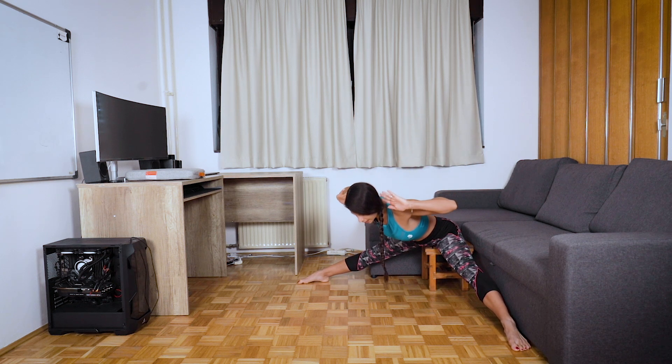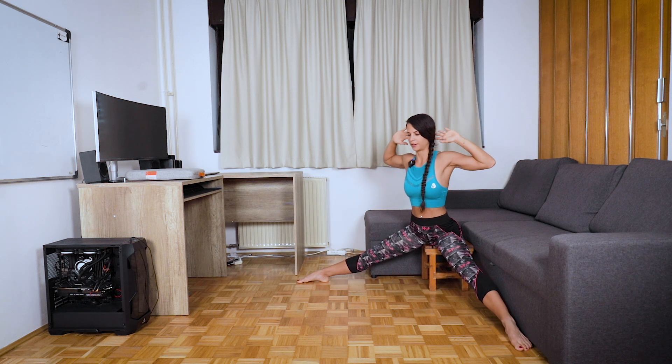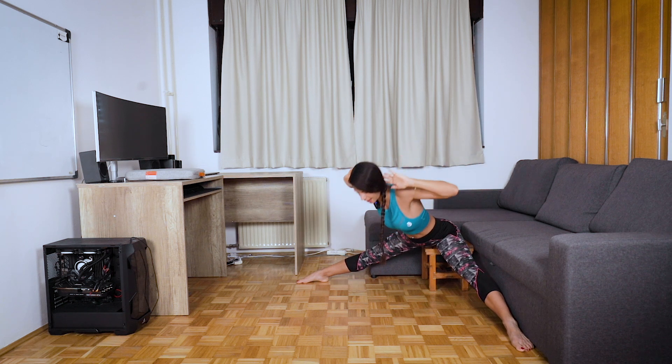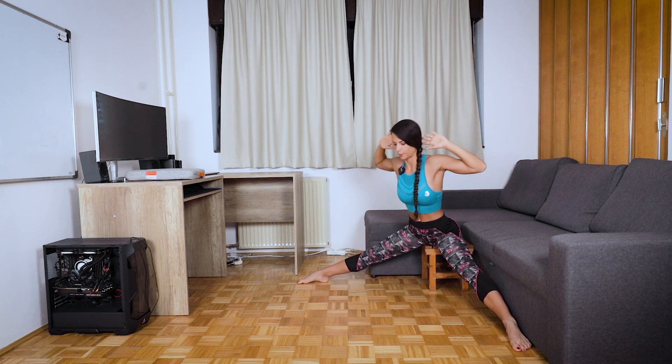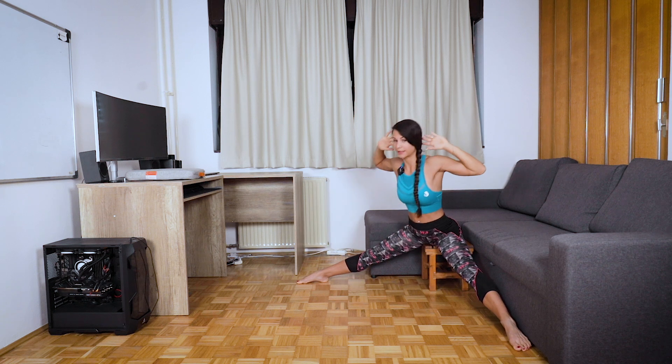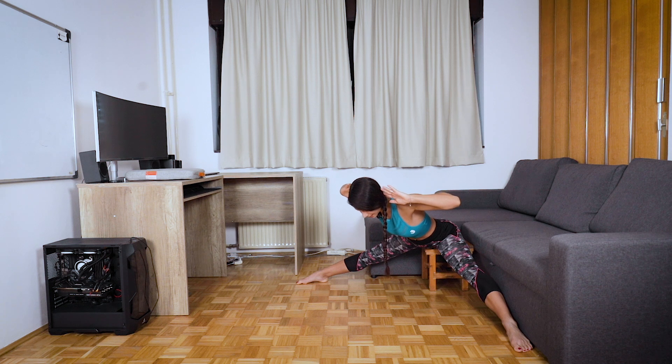Continue for all 10 reps — forward and down slowly, keeping straight legs throughout. Then go down and hold, counting to twenty: straight back, straight legs the whole time, then come back up.